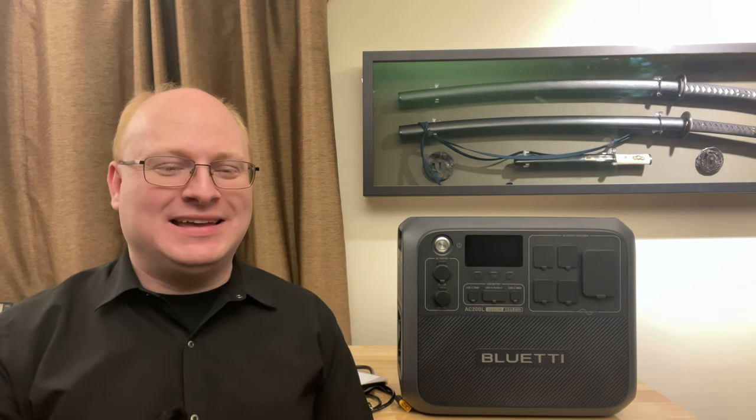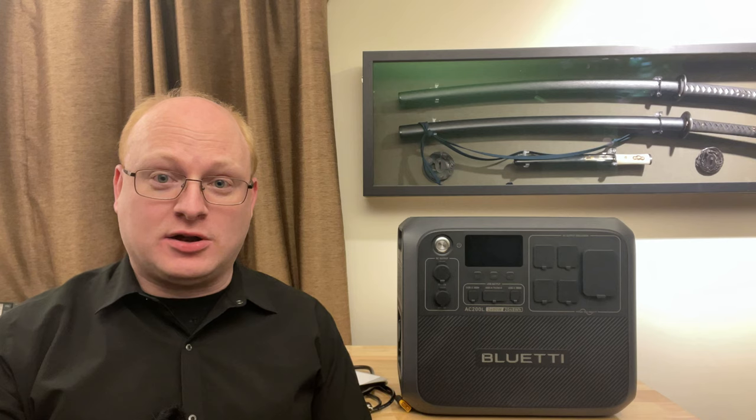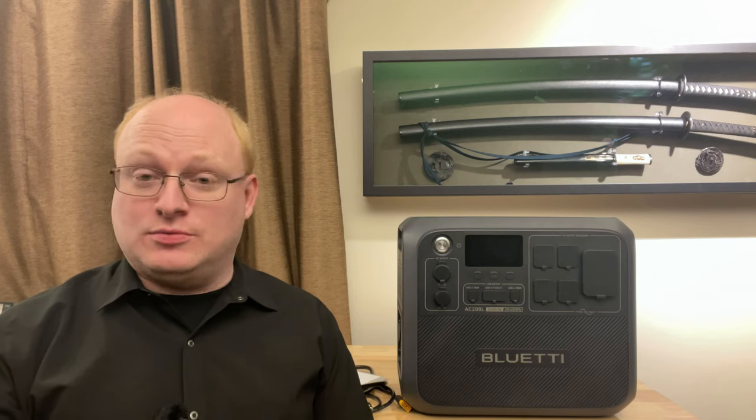So what hasn't changed? Well, the size of the battery — 2048 watt-hours. It's been roughly a 2,000 watt-hour battery since the series first started, so that part hasn't changed. Pretty much the rest of it has. The inverter's bigger at 2,400 watts as opposed to 2,200 watts or 2,000 watts, depending on which other model you're looking at — much bigger inverter.